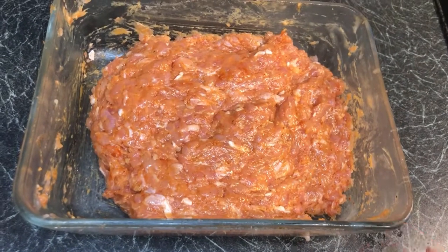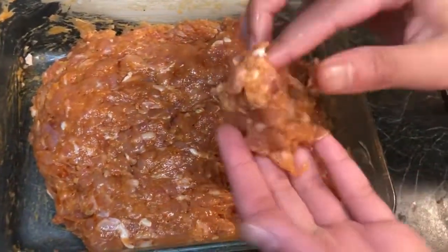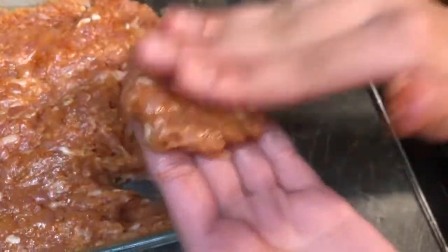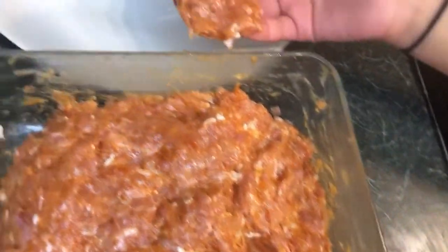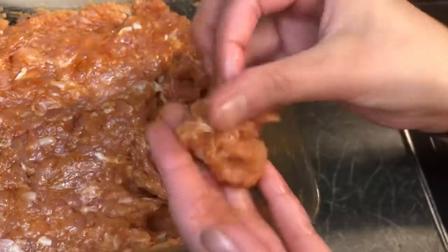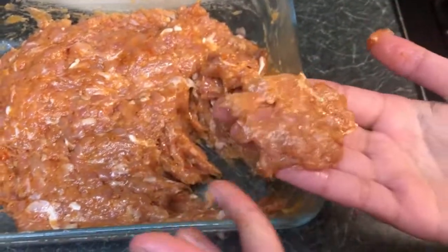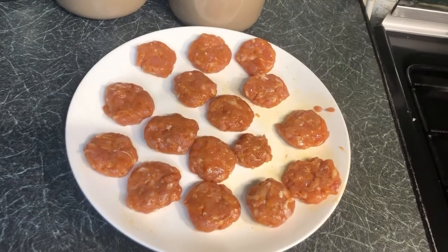Now we're going to make our chicken nuggets. I've got a plate to put them on. I grab a little bit of mixture, and you don't want to shape them like a ball — you want them to be random. Just flatten them out a bit. That random shape is what makes a nugget a chicken nugget. You can make them square or any shape you like.